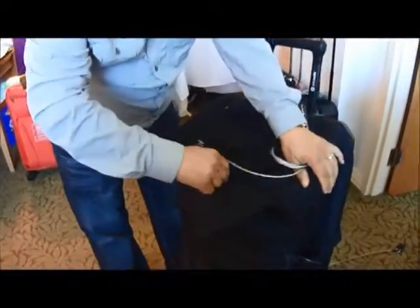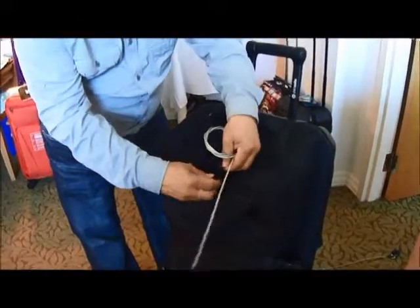You can lock the main compartment and you can lock the front zipper compartment, and additionally you can use a cable to secure the bag down to its location. The zippers are magnetic,